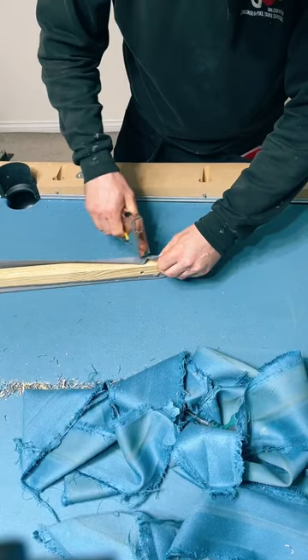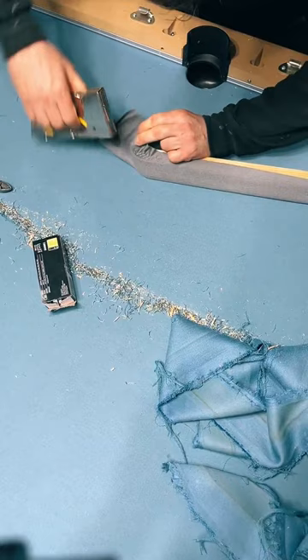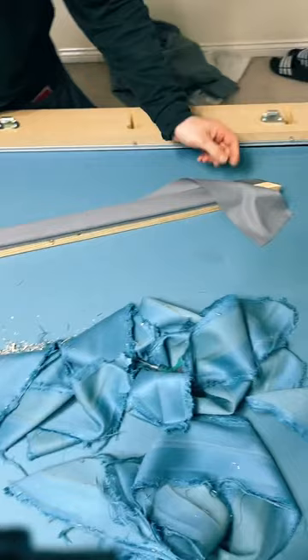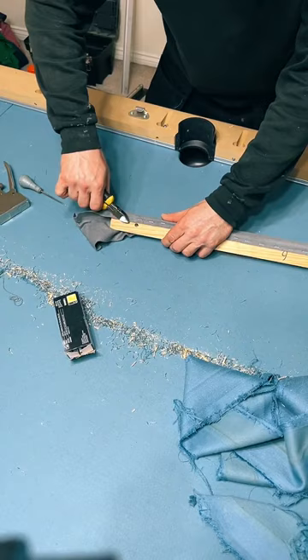Just fold it around the corner. On cushions, the middle pocket is a tighter turn than the end pockets - so it's harder to do the middles, a little bit tighter.